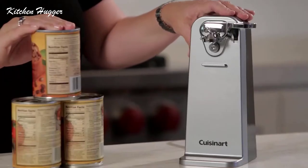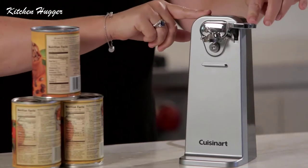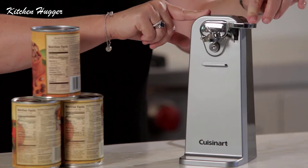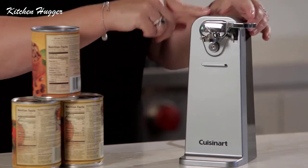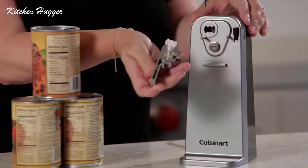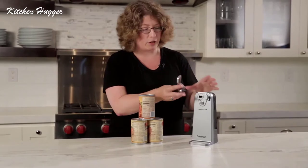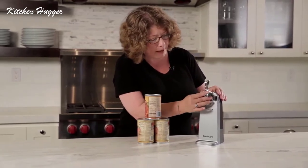This can opener is really sturdy. You'll notice it's accented in chrome. The one-touch activation lever just works by pressing the little button here. It's completely removable — just lift it up and pull it off. That's really important because you need to wash it between every use.